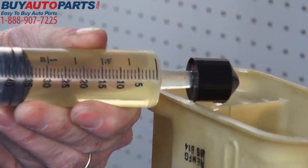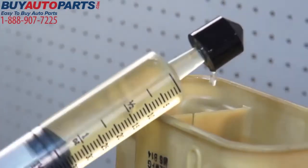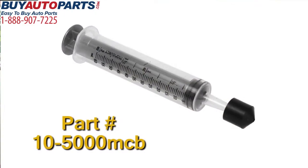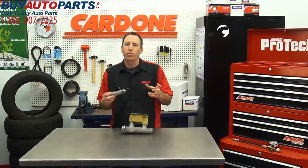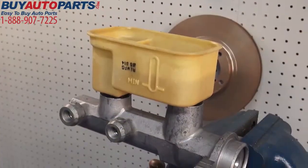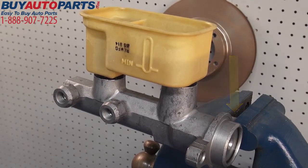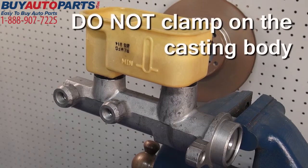The preferred method of bleeding a Step 4 master cylinder is to use a brake syringe, such as the Cardone master cylinder bench bleeder tool. To bench bleed using this tool, the first thing you'll want to do is mount the master cylinder in a vise by clamping onto the mounting flange. Make sure to mount it level and avoid clamping onto the casting body, since that could damage the unit.